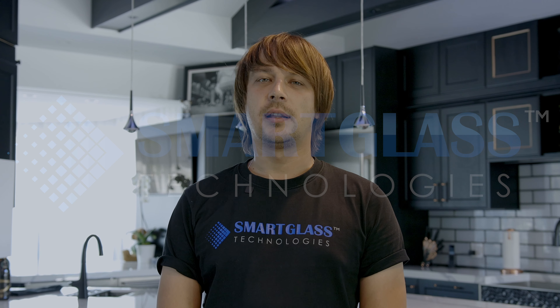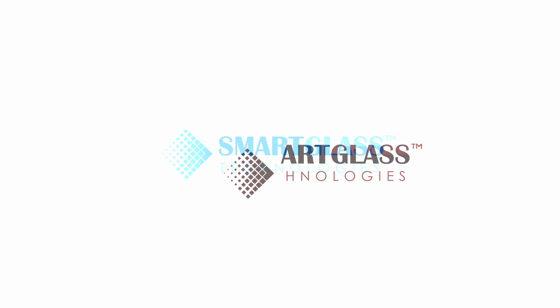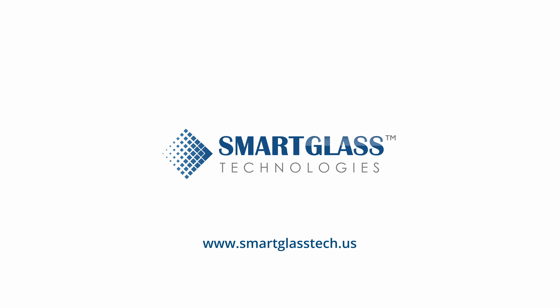We're committed to providing excellent service. Contact Smart Glass Technologies today to learn more and see how it can enhance your home or office.